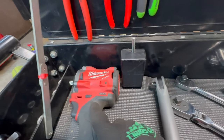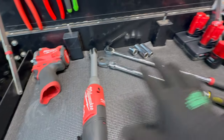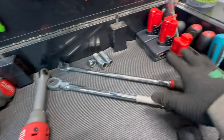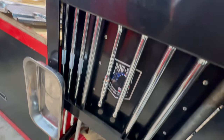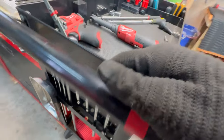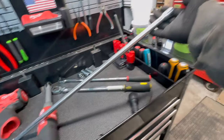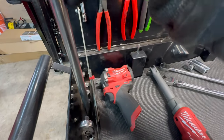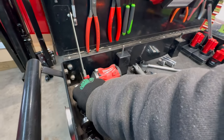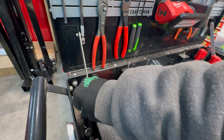Working our way down into the bay — this is mostly a working section, not a dedicated organization space. On the side I've got some really long extensions; one is probably a two-footer. They ride there mostly because my smaller drawer toolboxes don't have a spot for super long extensions like these, but they work great right there.